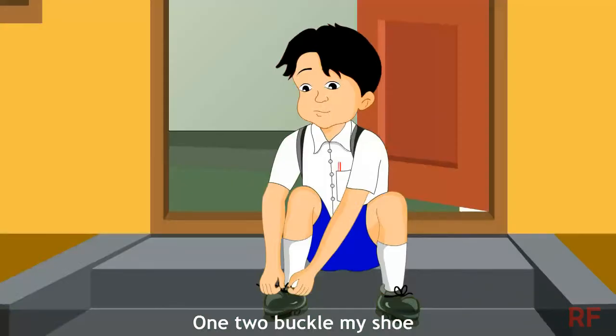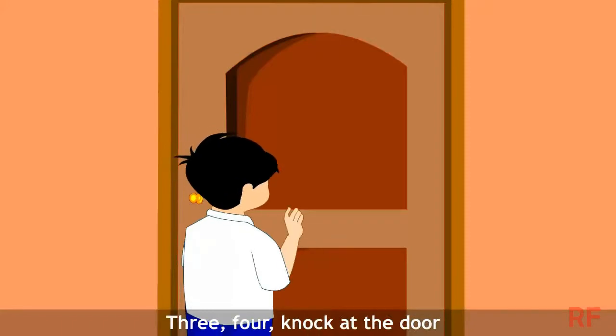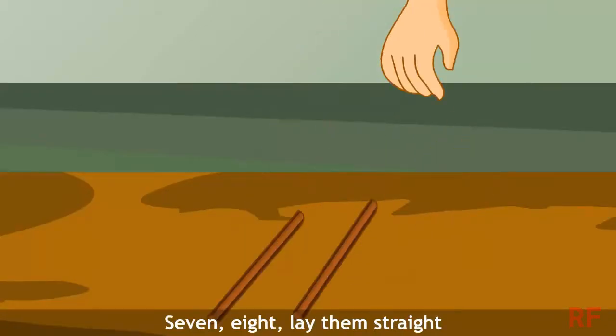1, 2, buckle my shoe, 3, 4, knock on the door, 5, 6, pick up sticks, 7, 8, lay them straight.